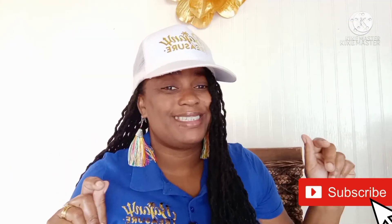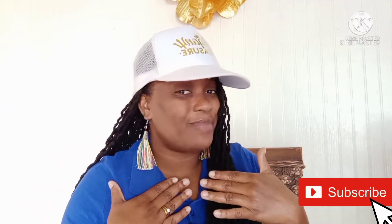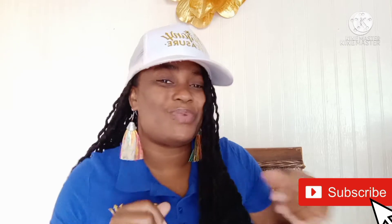Hi my treasures! If you're new, I am Bena the Treasure. If you're returning, welcome welcome welcome — thank you for all the love and support you've shown me on my channel.